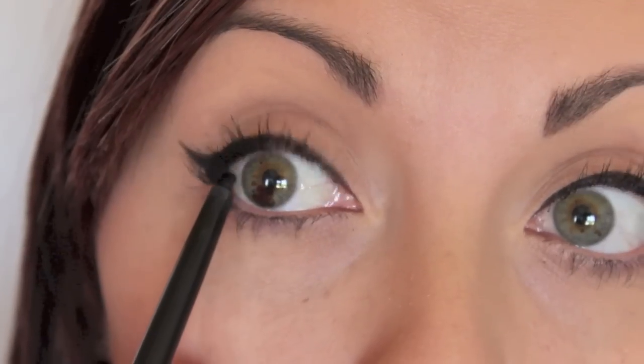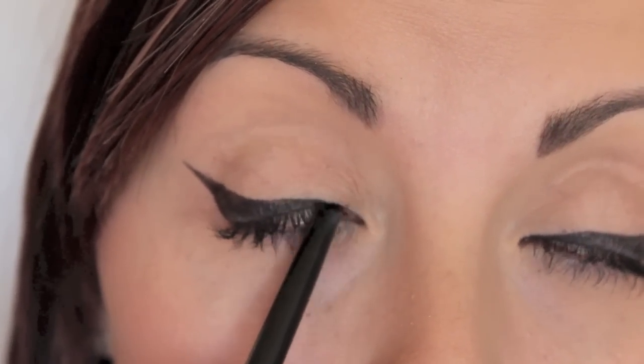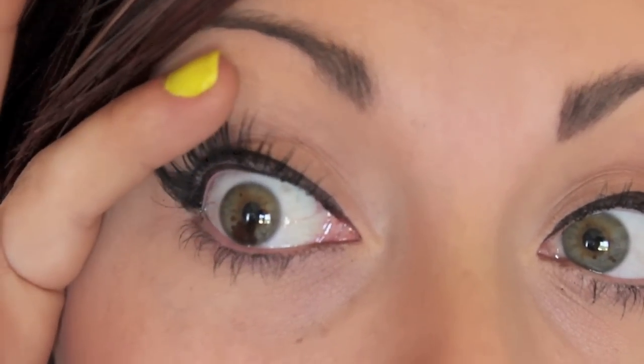So you put the pencil on the inner corner of your eye, place it there, close your eye, and then slowly drag across, pushing upwards. And that's the line completely done. If I lift up, you can see the entire tightline has been lined.